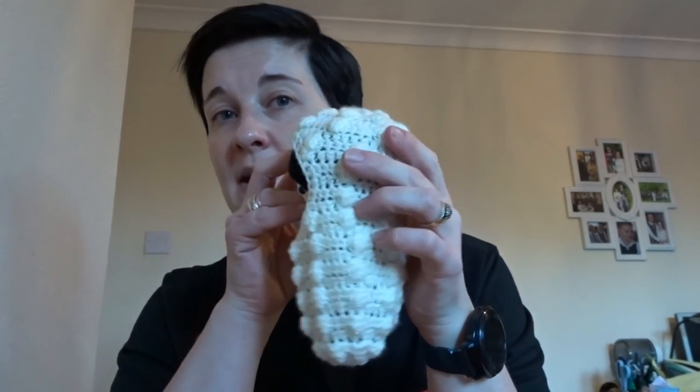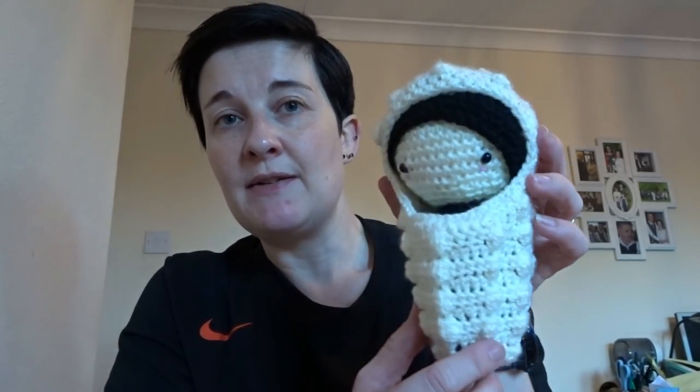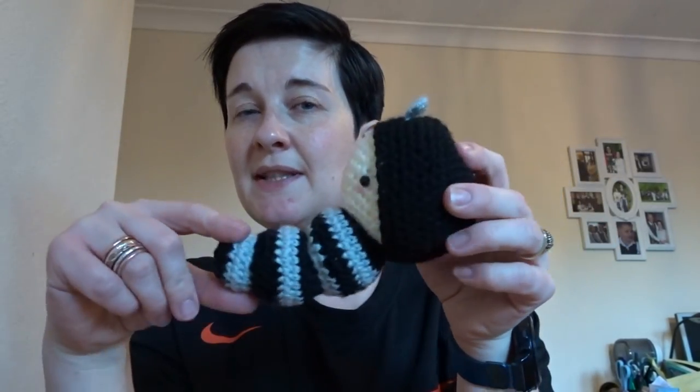But I wanted to pop on here just to show you that the egg I was working on yesterday is finished. It's got my little caterpillar inside it — I'll take it out. So the caterpillar comes out and is all ready to grow wings, and I'll pop her back in.